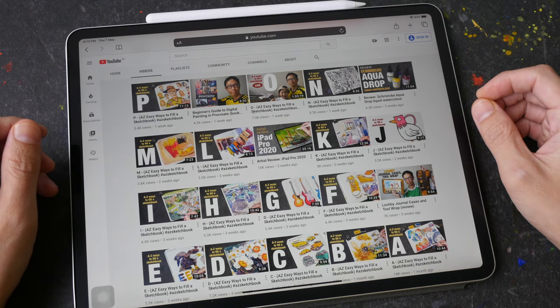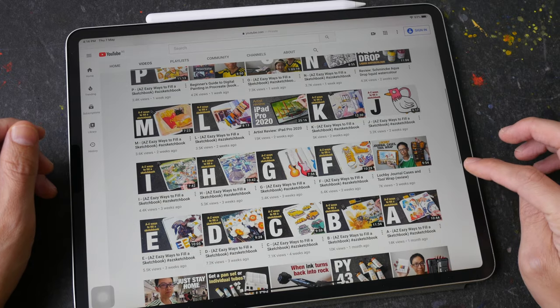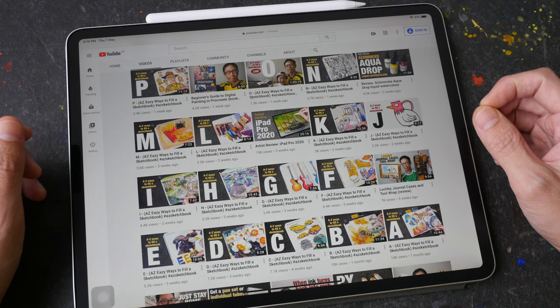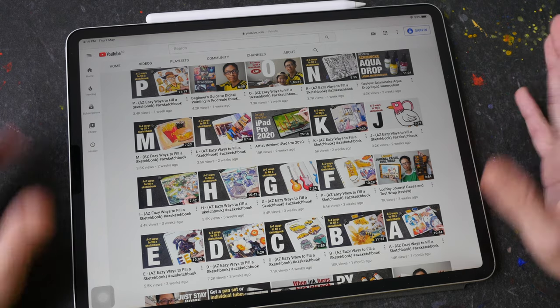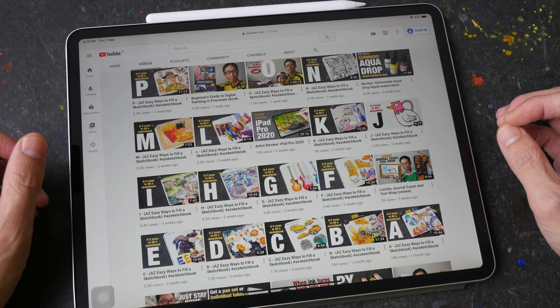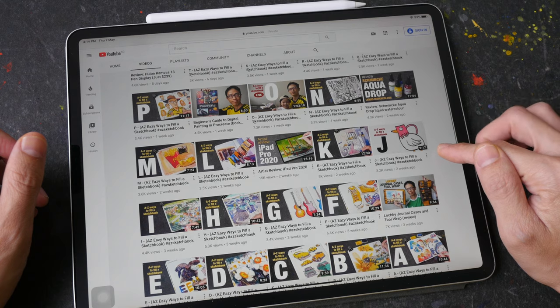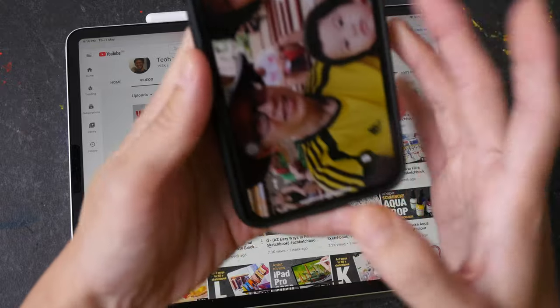Hello everyone, welcome to the last video in the series - A to Z ways to build a sketchbook. I published the first video on the 6th of April and today is the 7th of May. It has been a wonderful experience to do what I like to do, to draw and to share my videos with you guys. Thank you for following along. I hope you enjoyed this series. Let's take a look at what you guys have drawn.